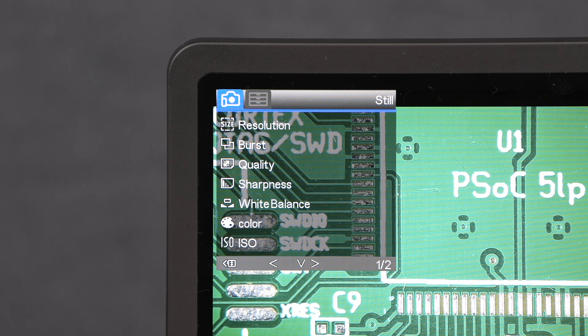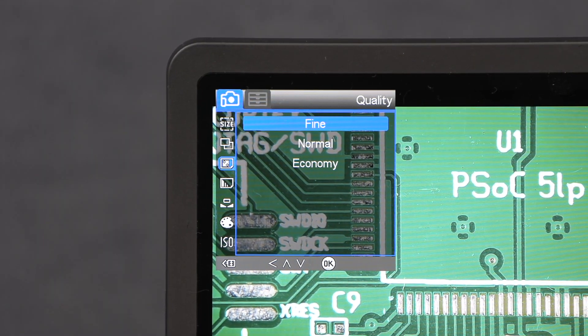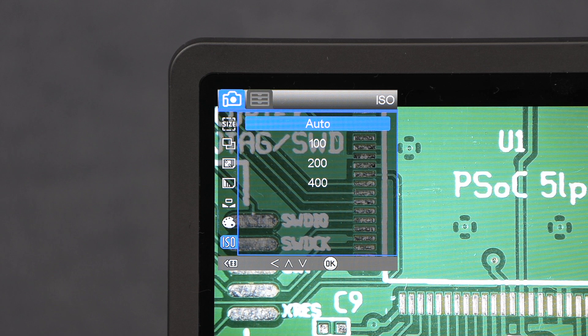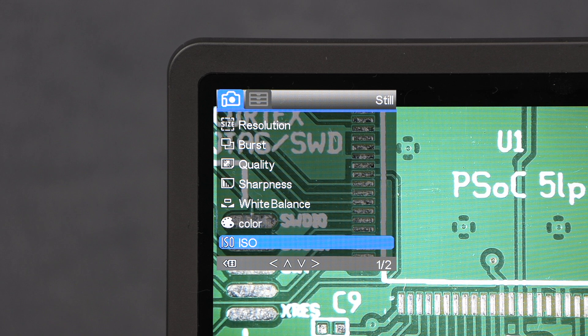The still image mode settings include a burst mode that takes three images in quick succession when you press the photo button. There is a quality setting for the level of compression, a white balance setting with options for automatic, daylight, cloudy, tungsten, or fluorescent, and an ISO setting with options for auto, 100, 200, and 400. Increasing the ISO increases the camera gain for lower light, but the higher the ISO the grainier the image. There is also a resolution and sharpness setting as per the video mode.